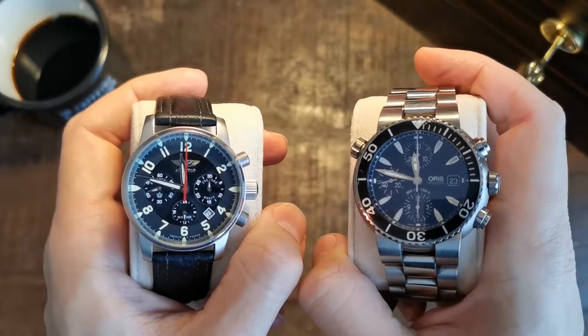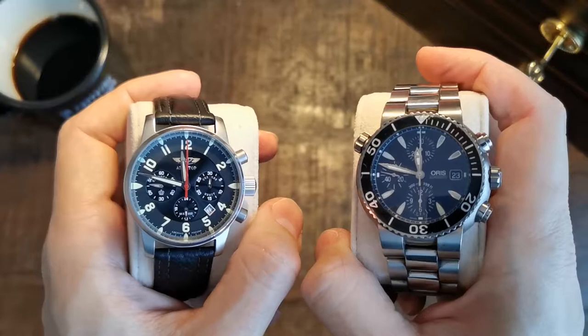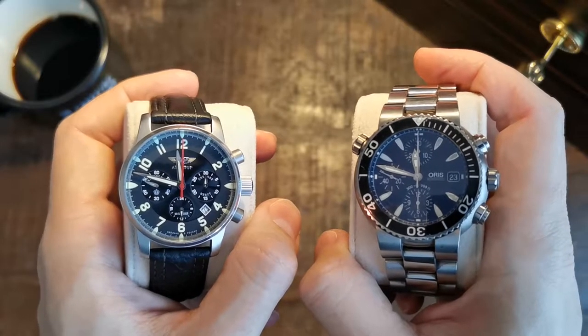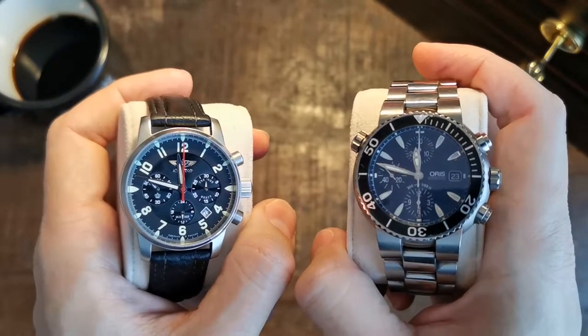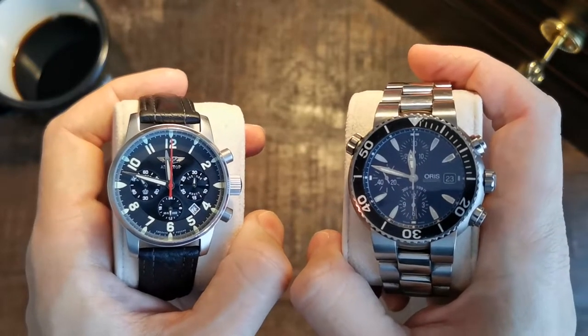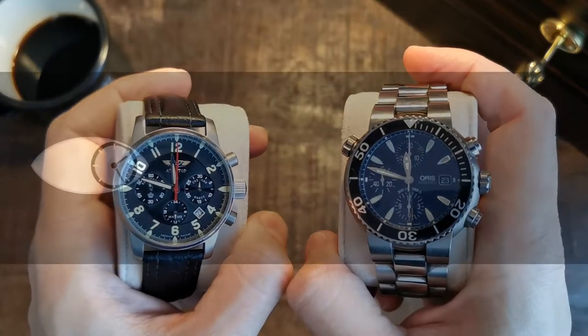The very first watches in any collection are special. So are these two — at least to me. And to show you why these are not just any Russian pilot or Swiss diver is why I created this video. I hope you enjoy it. My name is Jan from Germany and you are watching The Time Channel.